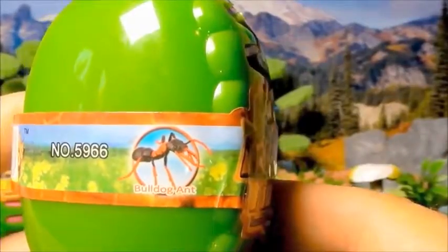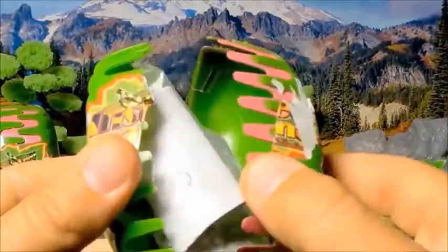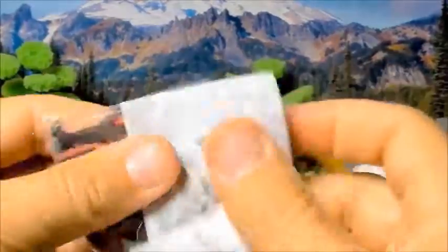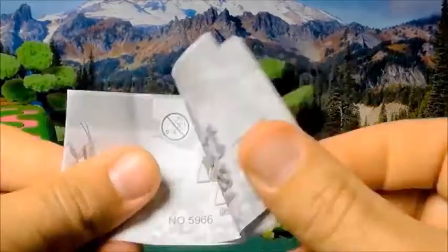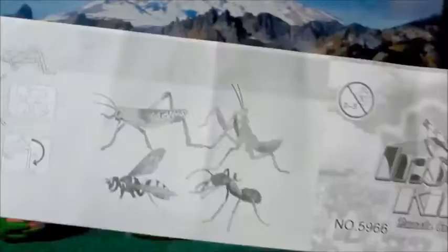3D puzzle insects, here we come! The first one is a bulldog ant. Let's open it. This will be the four models that you will see on this video.